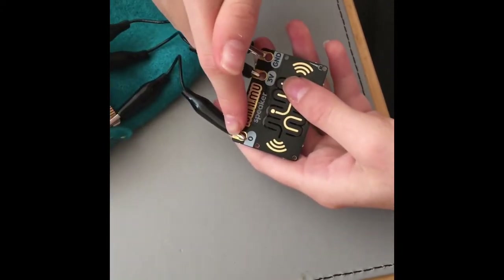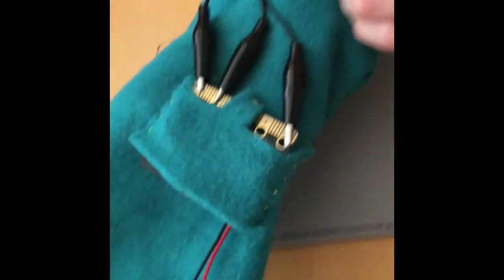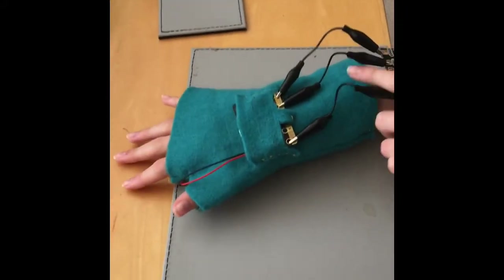The zero pin is normally used for control, the three volt is to power, and the ground basically gets rid of the electricity so it's safe for you to wear. And it looks like this.